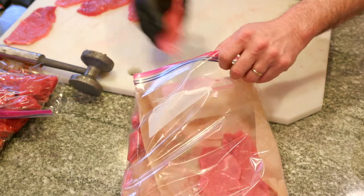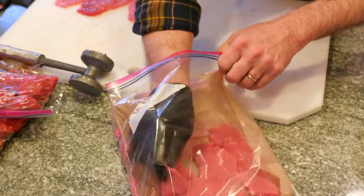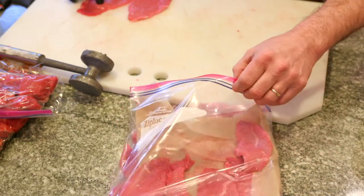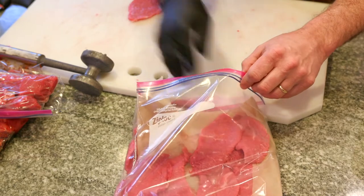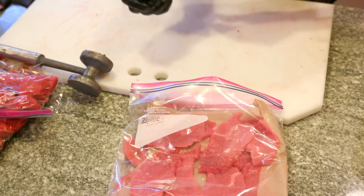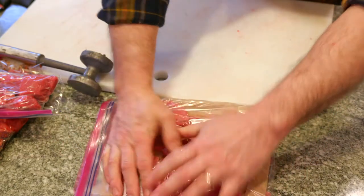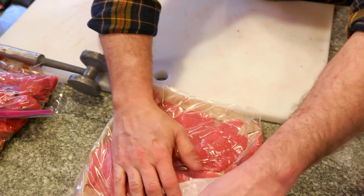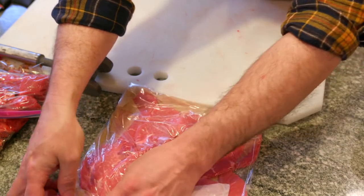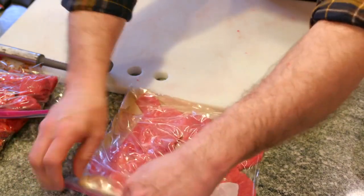These will last a while in your freezer too — just make sure you get the air out. Over the course of a month you're going to have steak dinners and multiple meals for very little money. If you have a cryovac machine, even better, but not everybody does. Zip it up and that's it.